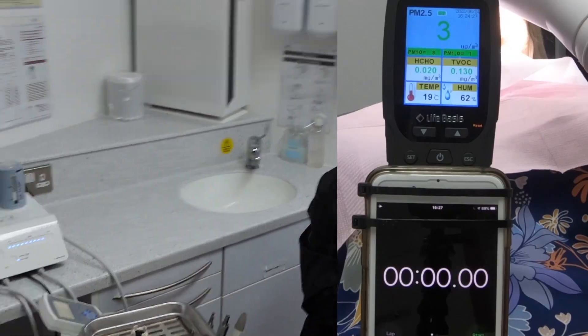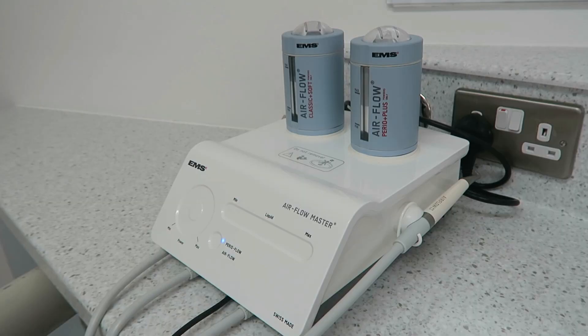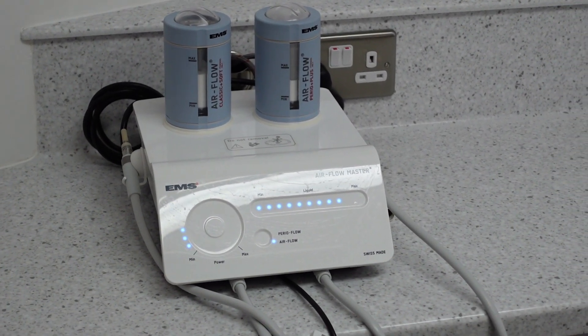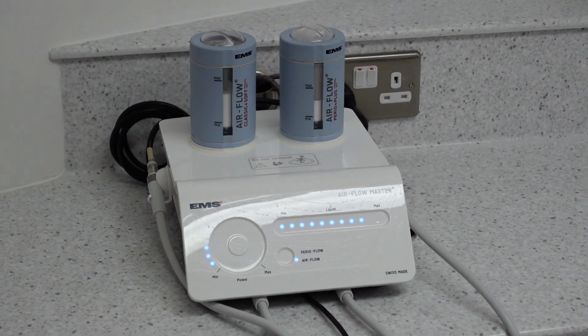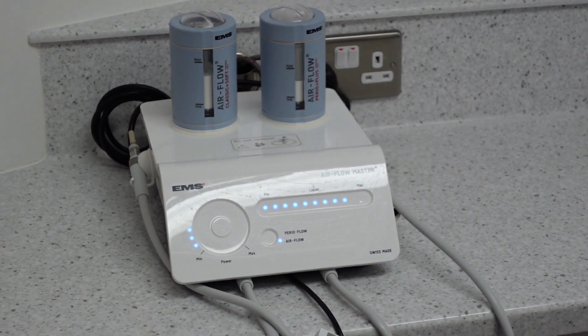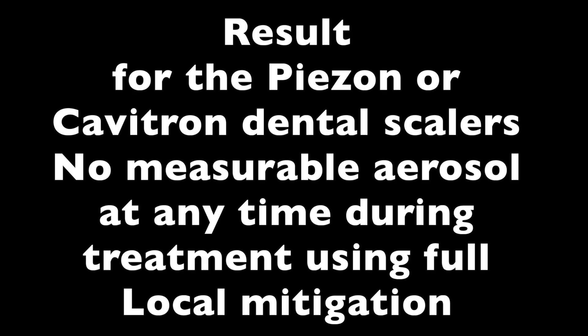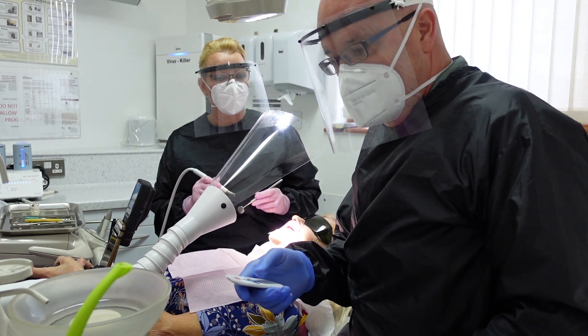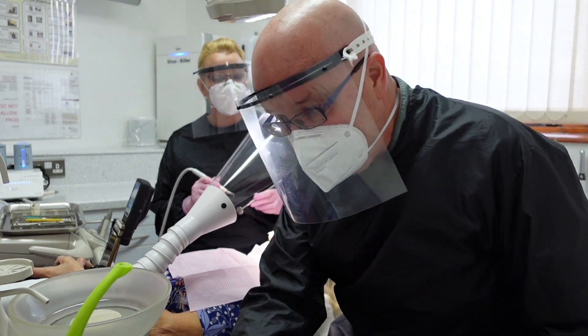It's something that we really want to bring back into use. Right, okay. So let's crank up the dental air to full power.